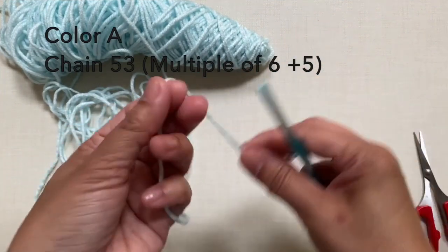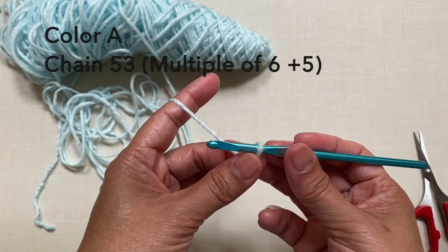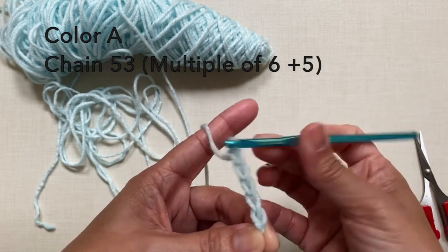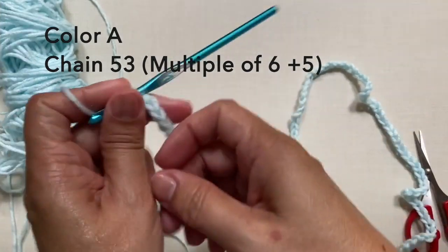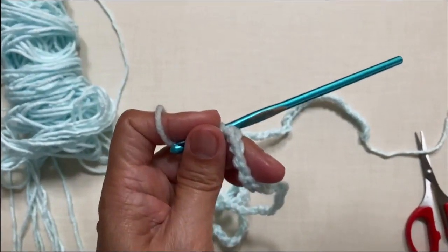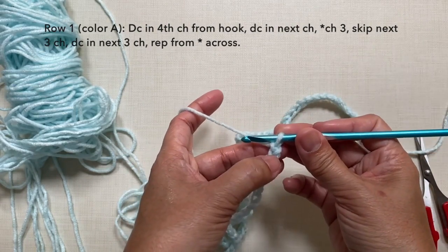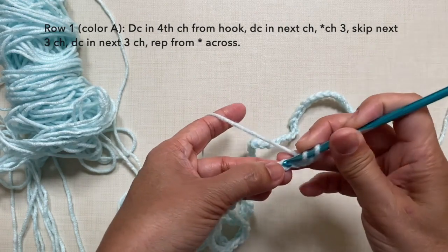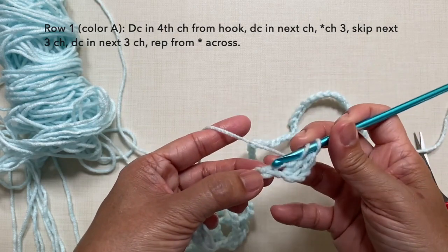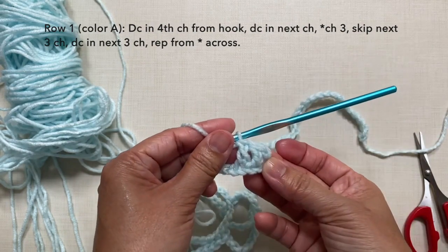Starting with color A, start with a knot and chain 53. For this pattern it's a multiple of 6 plus 5, so chain 53. Still with color A, let's start with row 1 which is double crochet in the 4th chain from hook. Count 1, 2, 3, 4 — double crochet in that chain, then double crochet in the next chain.